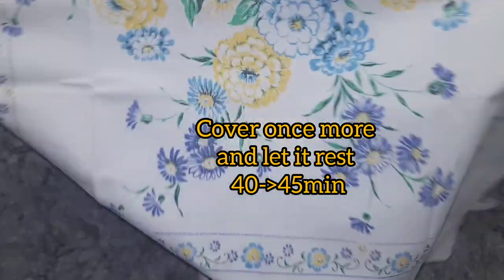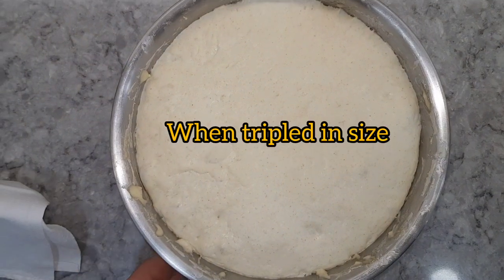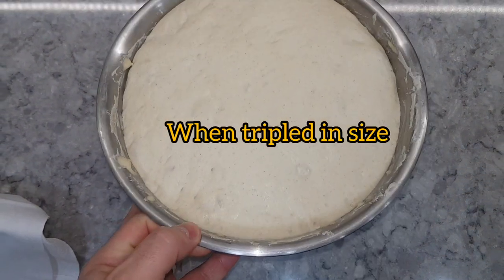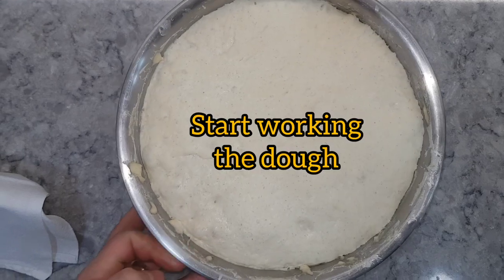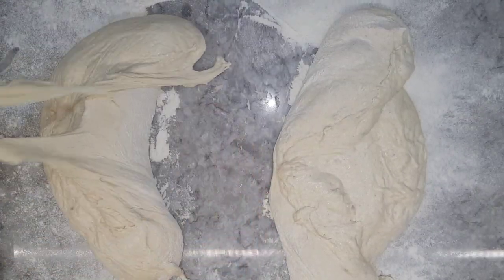Cover the mixture and let it rest for another 40 to 45 minutes. When it has tripled in size, as you can see, you can start working the dough. I usually split it in half so it becomes two large loaves.